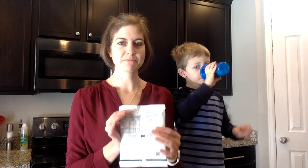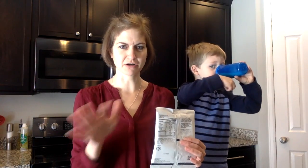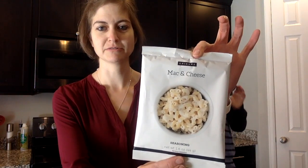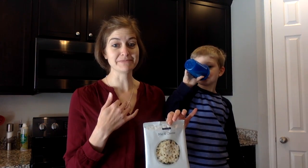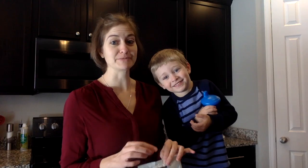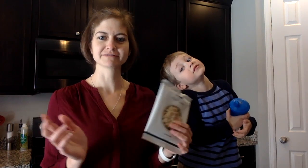Hey guys, today we are going to be making some mac and cheese, and this is from Epicure. I've never had this before, never tried it. So what we're gonna do is we're gonna make it, and then while it's cooking I'm gonna come back and talk about what it is and all that good stuff. We eat a lot of mac and cheese in this house because it's my absolute favorite.